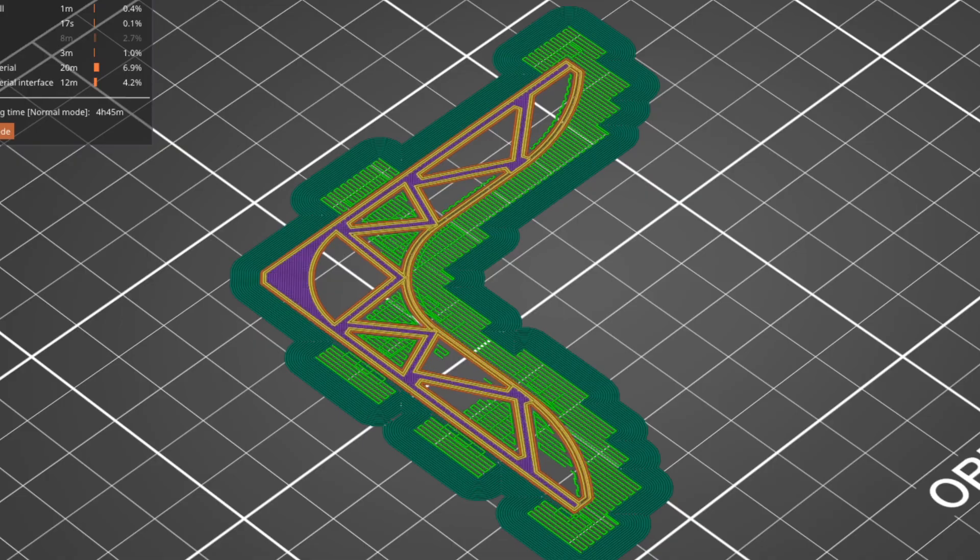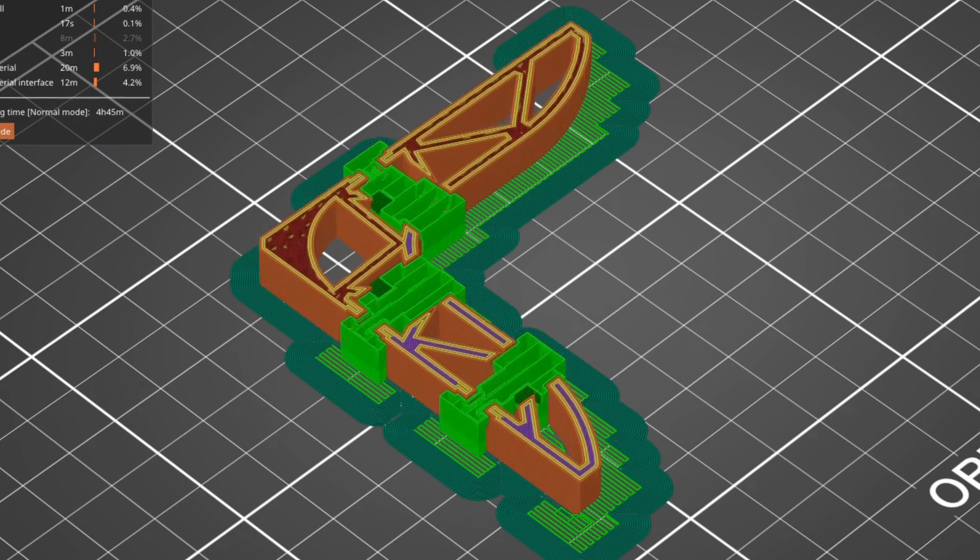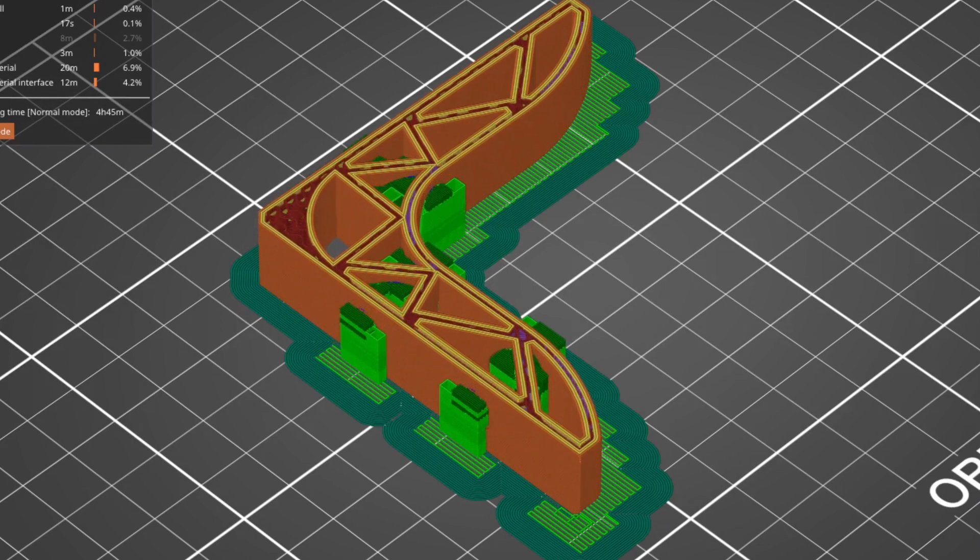Don't think this is just about bouncy balls — distribution of force can help with so many different kinds of applications. If you have a shelf bracket, for instance, there are lots of compressive forces on various sides. A gyroid infill can really help distribute all of these forces. If you're interested in the challenge, show us your version of the bounciest ball — let us know in the comments below and we'll see you next time.